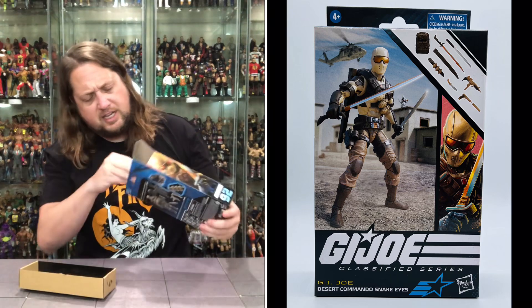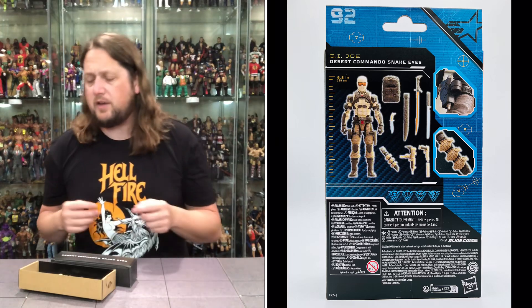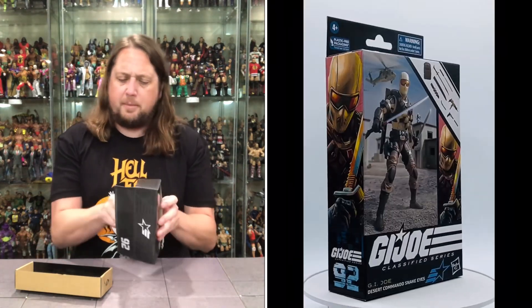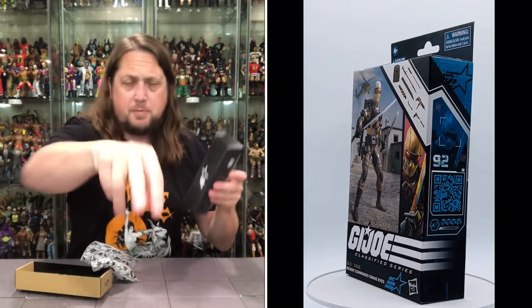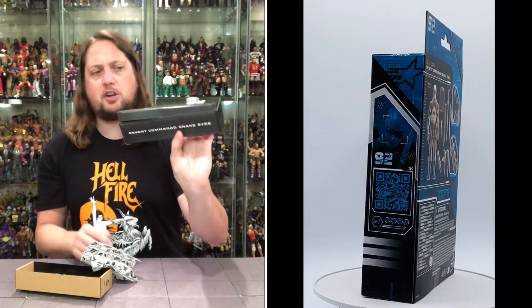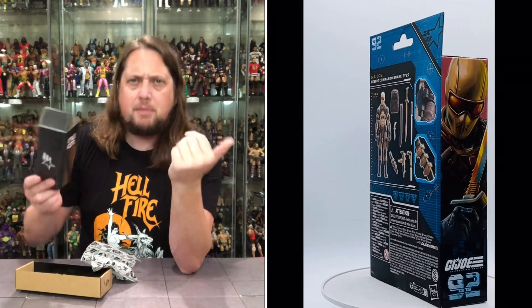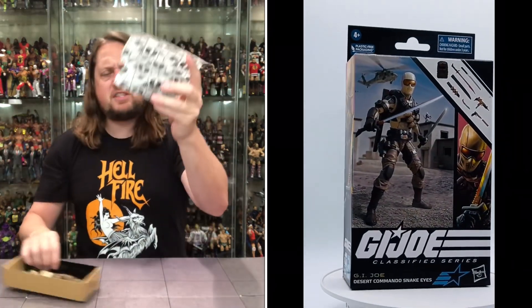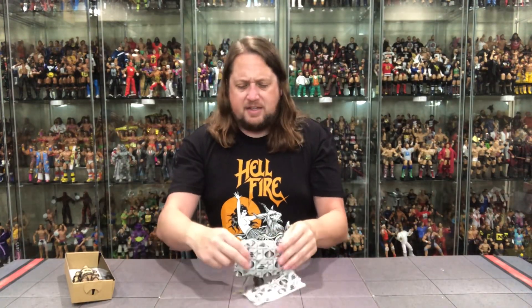Without further ado, let's get him out of the package and see what's going on. There's always fuss with the G.I. Joe Classified Series line. There it is — Desert Commando Snake Eyes 92. The storage lockers are a very cool idea, good for scene building. Got all of his accessories in here with the G.I. Joe Cobra baggies.